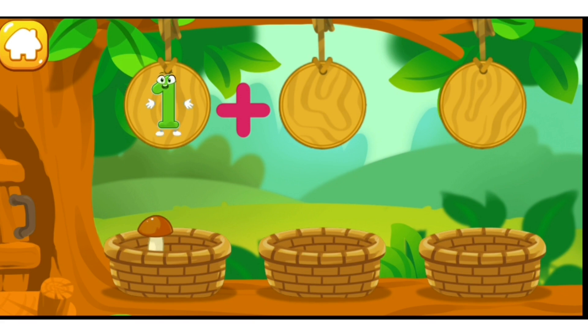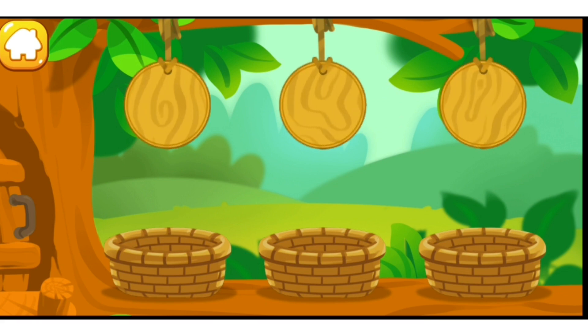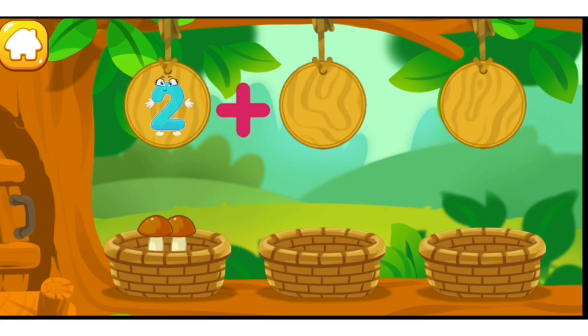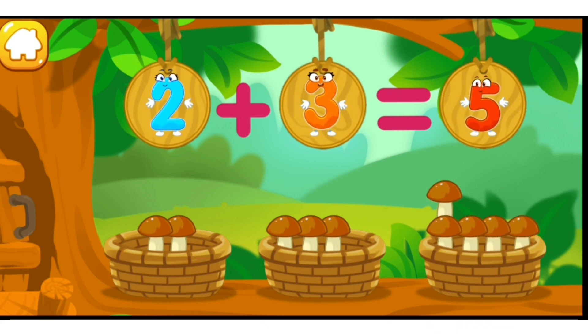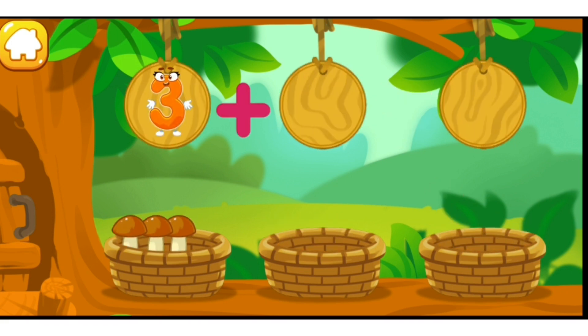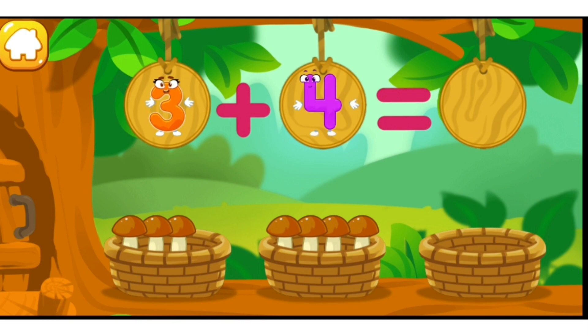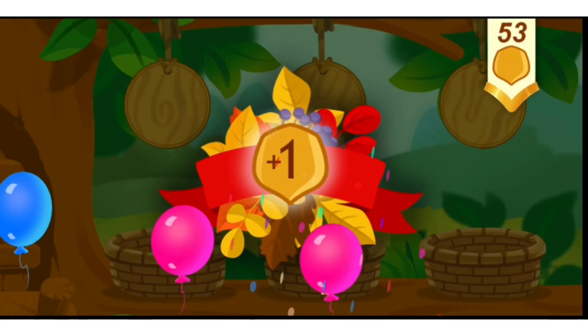There's one mushroom in this basket. There's one mushroom in this basket. We've got two mushrooms! There are two mushrooms in this basket. There are three mushrooms in this basket. We've got five mushrooms! There are three mushrooms in this basket. There are four mushrooms in this basket. We've got seven mushrooms! You've earned a nut for the squirrel!